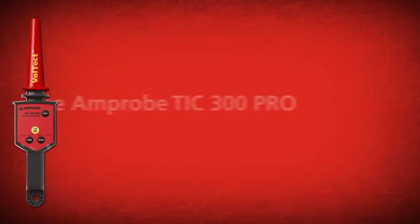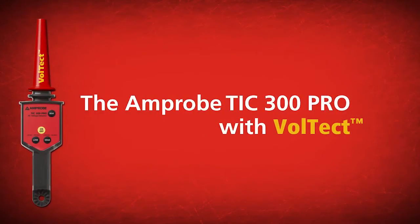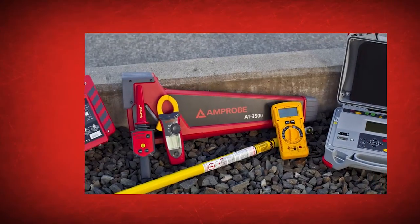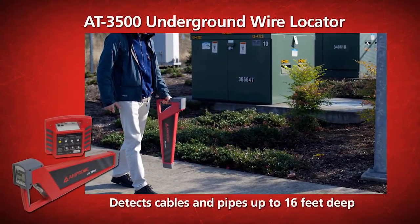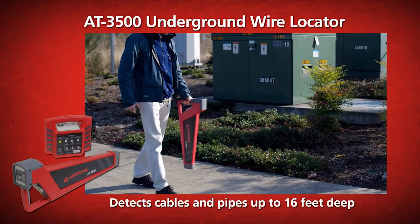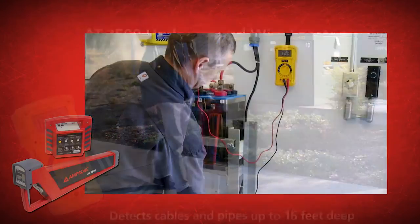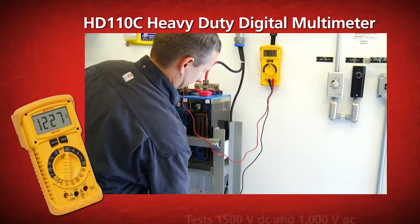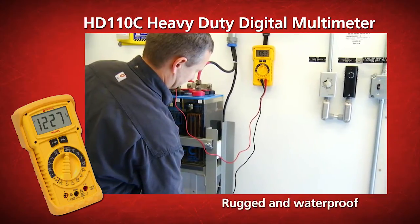Increase your productivity and safety by choosing the Amprobe TIC 300 Pro with Voltect. Also check out our other utility solutions, including the AT-3500 underground wire locator that finds cables up to 16 feet deep, and the HD 110C heavy-duty digital multimeter that is rugged, waterproof, and built for extremely demanding environments.